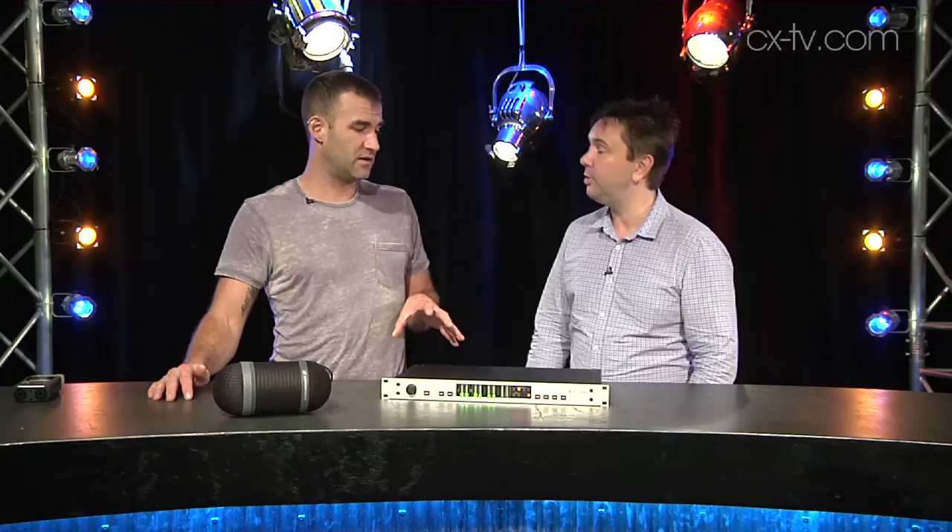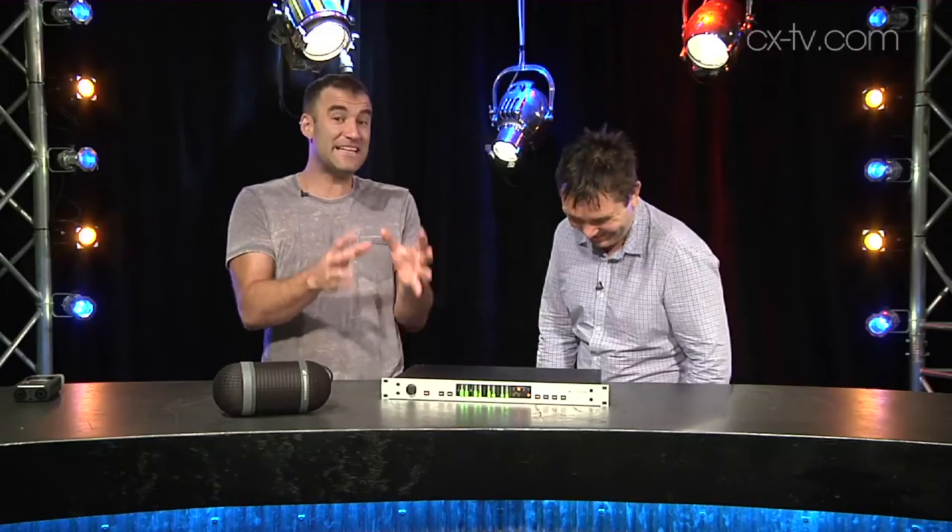Even trying to monitor 5.1 properly is difficult. Surround is something that is very nice for people who go to the local hi-fi shop and buy a surround sound package and put it in. But they don't think about the people who have to actually make the content. It's very difficult.